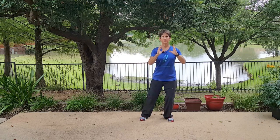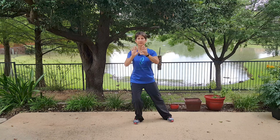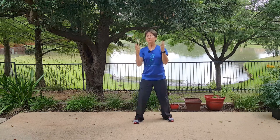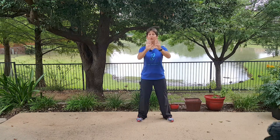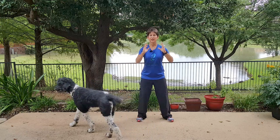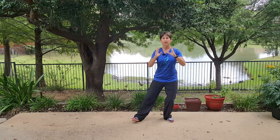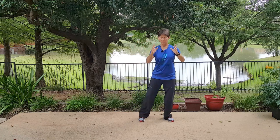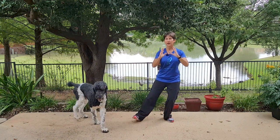Weight shift to your right. Take a little step — it's a lateral step but slightly forward. Weight shift to the left and unfold your hands. There's no forward movement with the hands; it's just an unfolding. Like you have a book and somehow you're magically flipping it around and showing someone else the book.